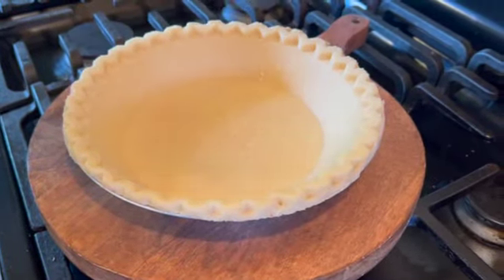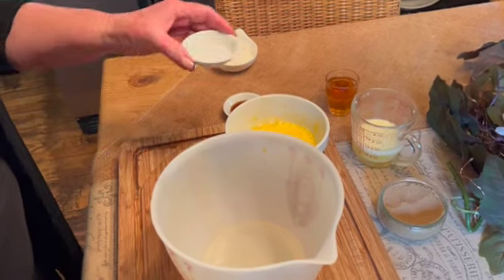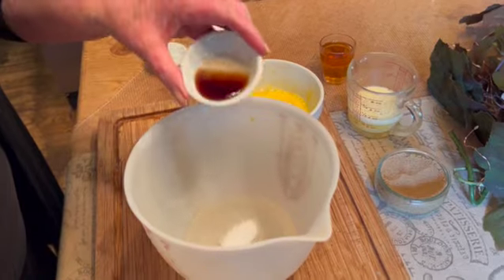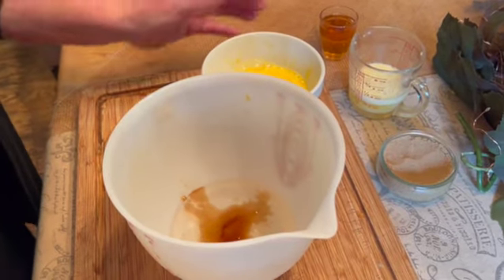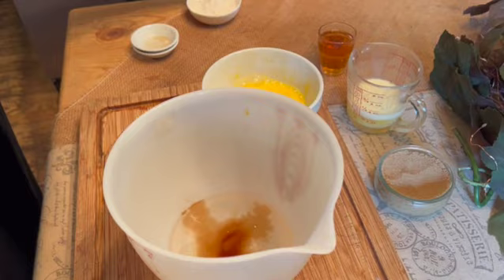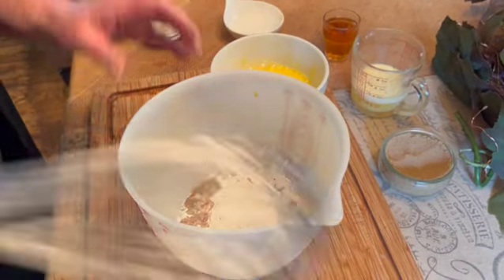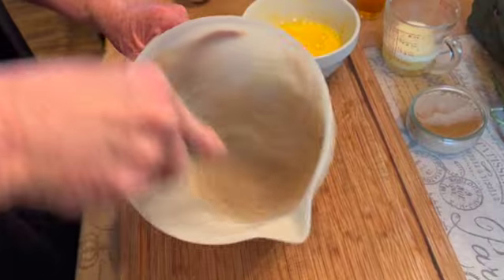I've started with our three quarters of a cup of light corn syrup into my grandmother's old mixing bowl — I always love it when I can bring her old bowl back into the camera. Add one quarter of a cup of flour, and we're going to blend all of these ingredients until it's nice and smooth.